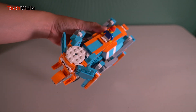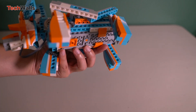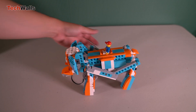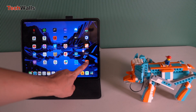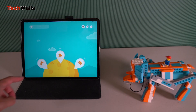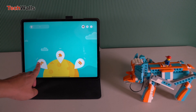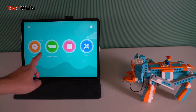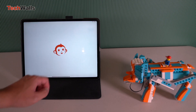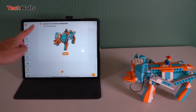Beyond just constructing, the Apitor Kit app introduces young users to the world of Scratch programming. Through this, they can learn how to control and code their creations, fostering essential STEM skills in the process. This hands-on approach to learning helps hone hand-eye coordination, creativity, logical thinking and problem-solving abilities. The detailed instructions on the app and the quality of the building blocks ensure a smooth building experience.